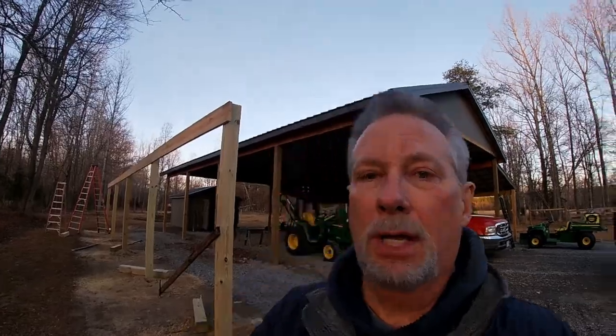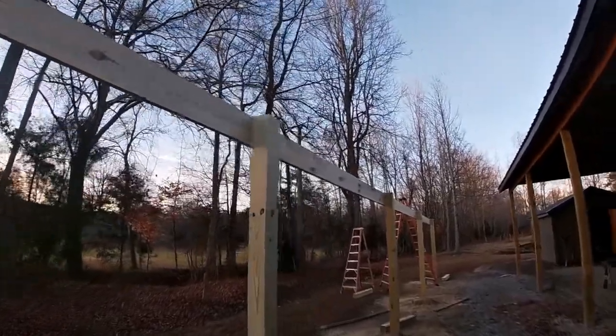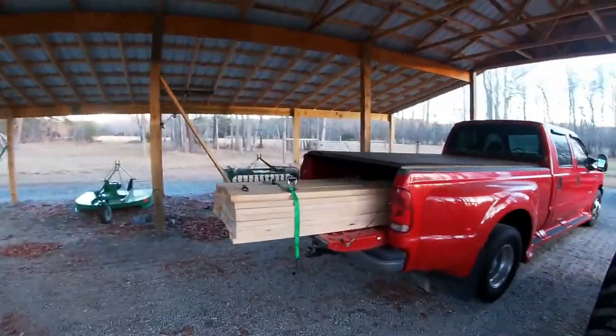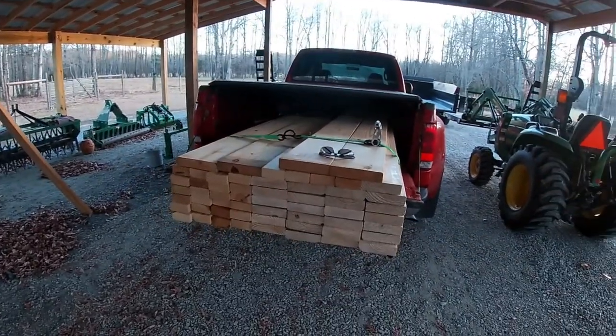End of a very productive day. Posts are all finished up — pressure treated six-by-sixes. The header boards are two-by-tens and they are installed, all locked in, everything laser leveled. I'll swing around and show you where we are — I think it's looking great so far. I also made a run back to the lumber yard and picked up my two-by-sixes for the roof trusses and two-by-fours for the stringers. So tomorrow morning we will be at a point to start the roof truss section.